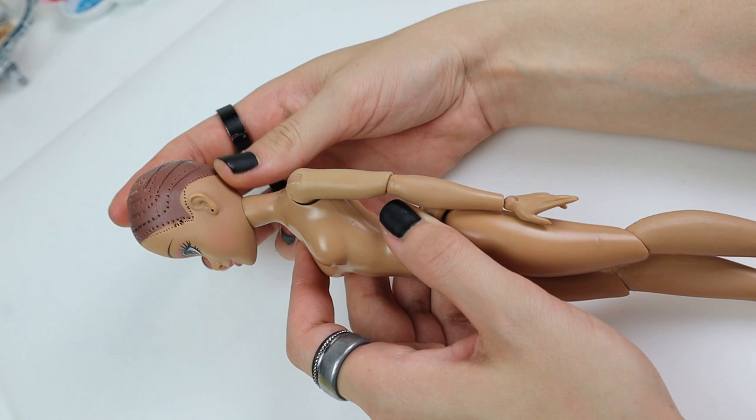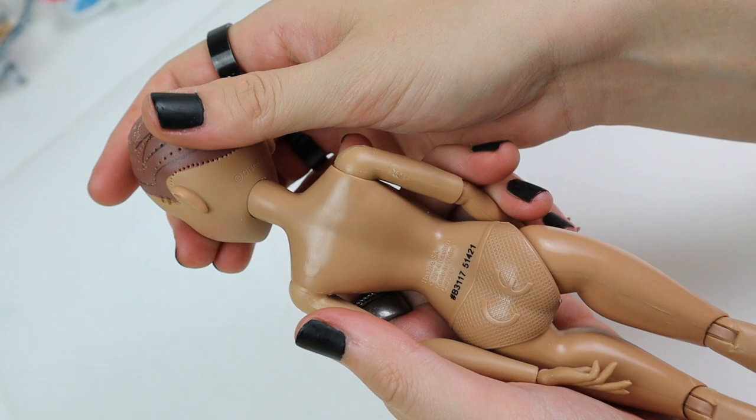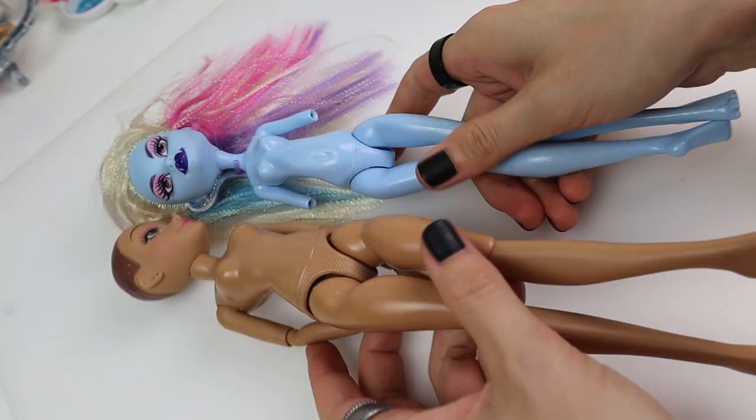The doll I'll be using is an Audrey from Descendants. I've never used a Descendants doll before but her joints had such a good moving range and the body type will fit perfectly with my Skogsrå. Here is a comparison between a Monster High and the Descendants. This will be interesting.